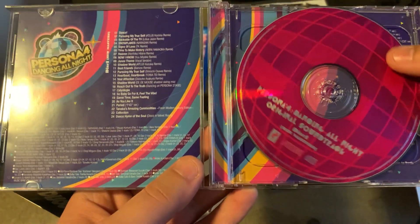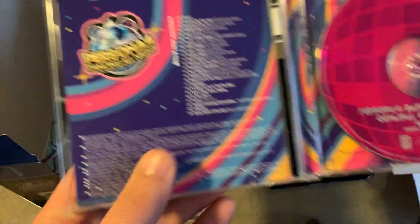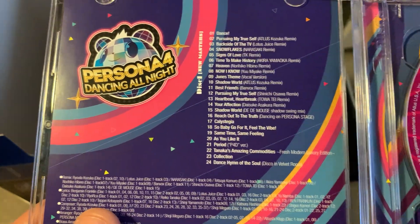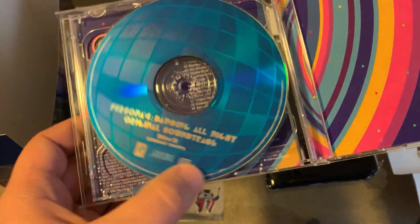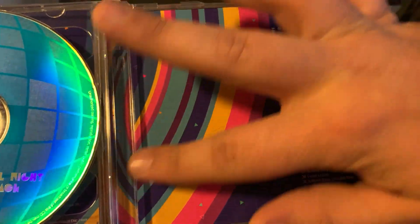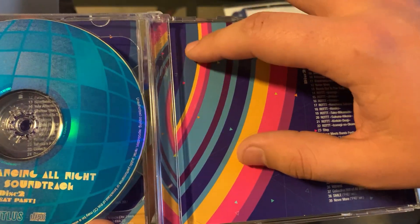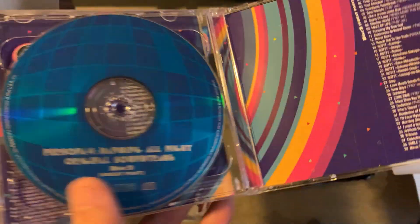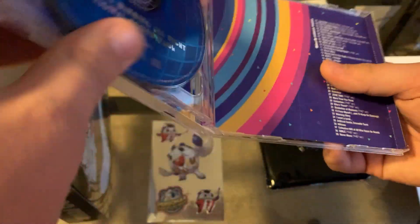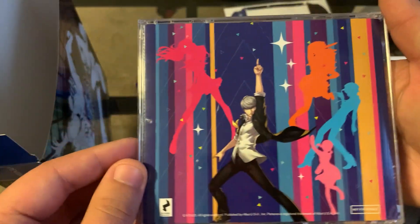So we have these nice stylized disco ball CDs. The track list is over here, and then on the second side we have the Part 2 track list. I love the rainbow aesthetic they brought from Persona 4, but then they added purple for the dancing, and it goes very well together. Of course, I love just about everything from Persona 4, so I'd love that. And there's the back.